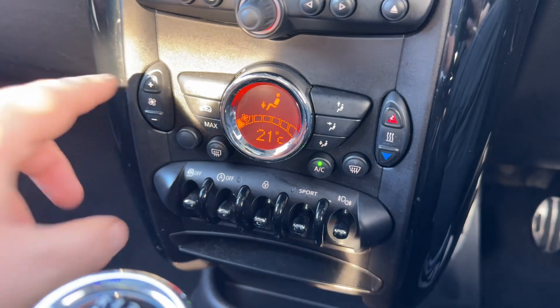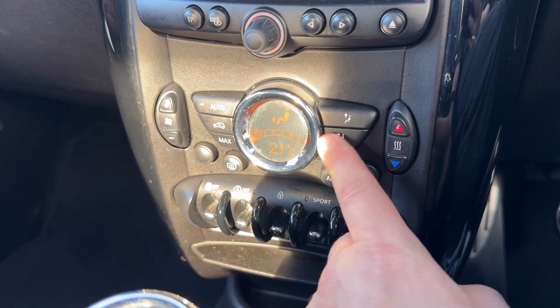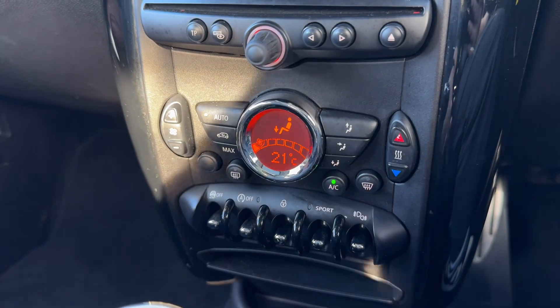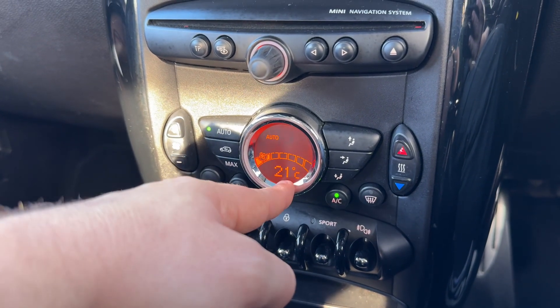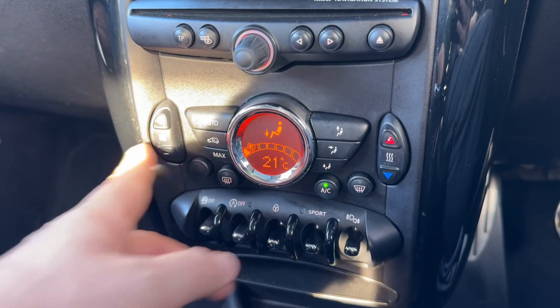Directly beneath that we have your climate control. You can increase and decrease the fan speed, increase and decrease the temperature inside the car, and change the direction the air is being distributed. When you're happy with those settings you can switch air conditioning off and back on again, or hit auto — the car will then maintain the temperature you've asked for by taking control of the fan speed and direction of the air. You can override that manually whenever you wish.